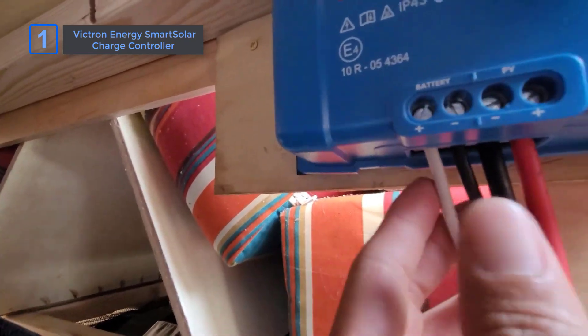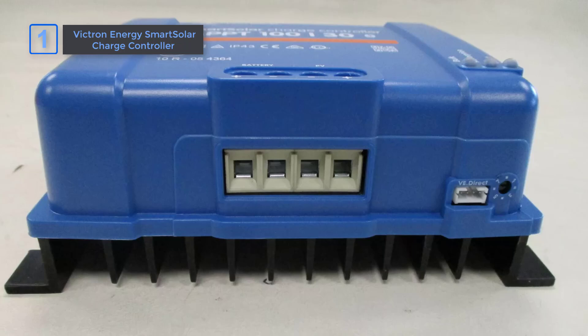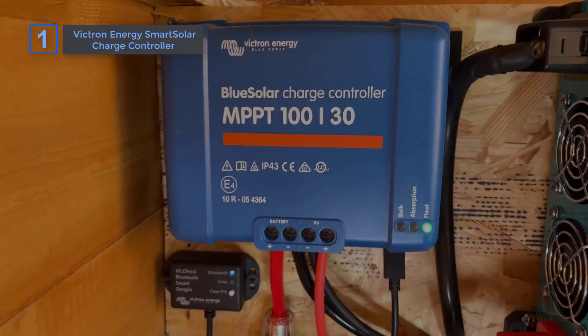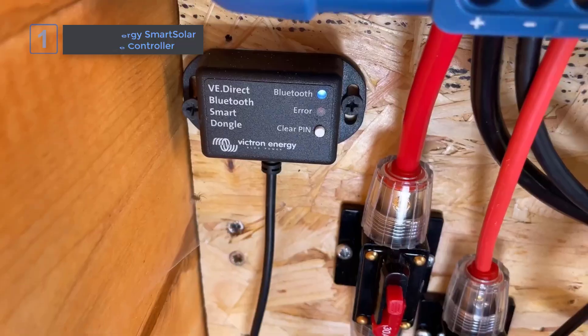Compared to others in this category, Smart Solar's mix of real-time control, smart algorithms, and long-term battery optimization sets it apart. It's a comprehensive and reliable choice, making sure your solar setup runs smoothly, even when conditions are less than ideal.